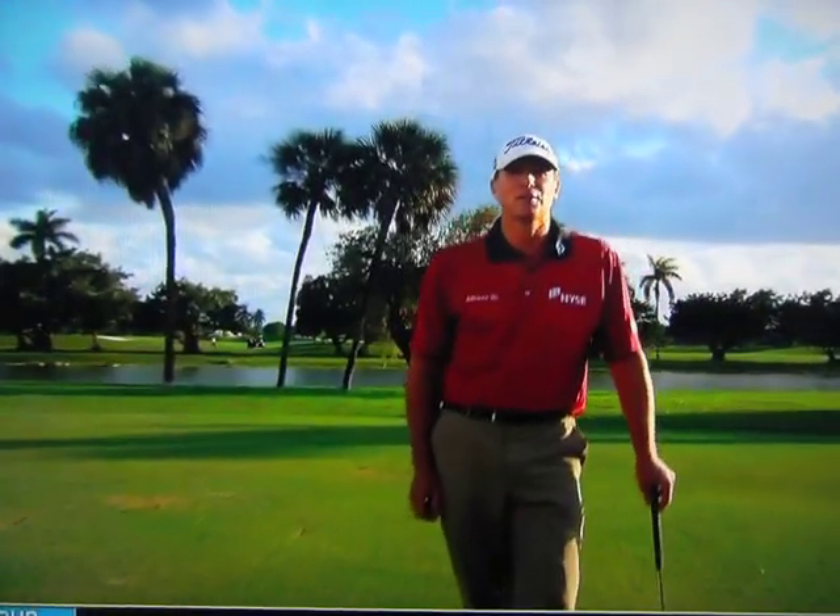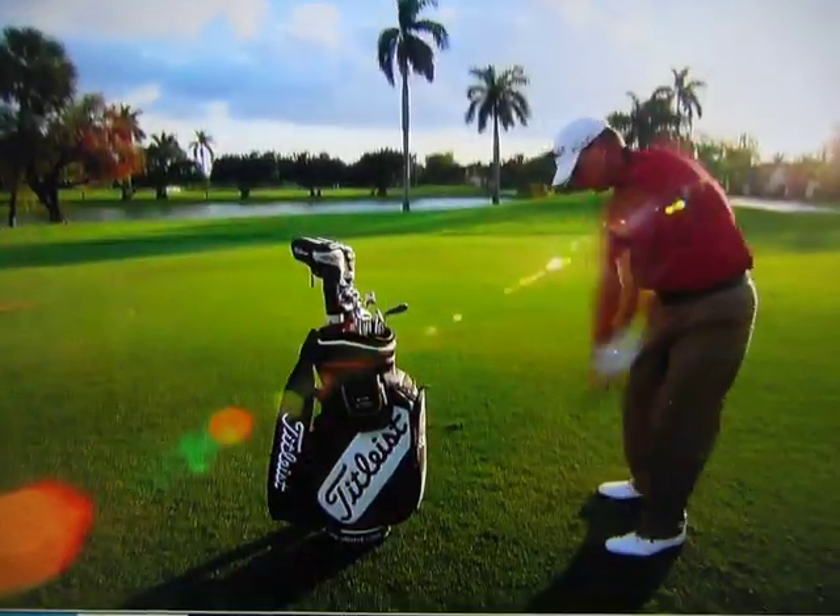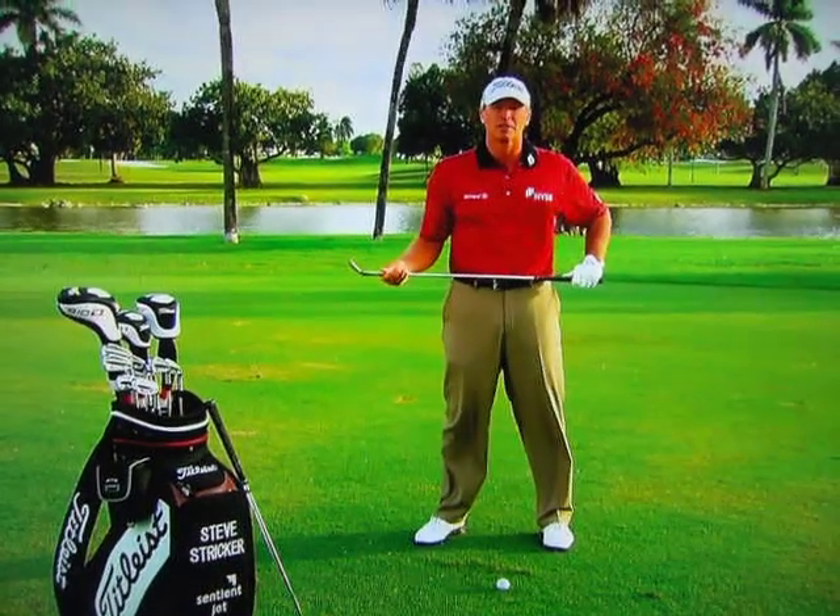Tip from the tour. I'm going to give you a tip on how to improve your chipping. My chipping philosophy is pretty simple when it comes to getting it up and down around the greens, and I think it could help the everyday player, the amateur around the country.